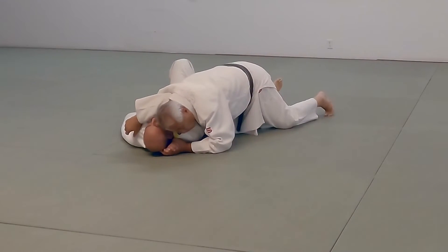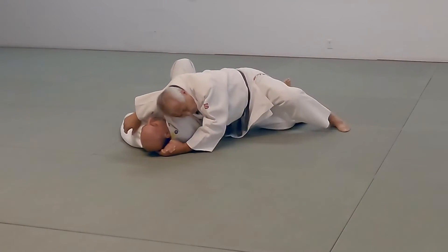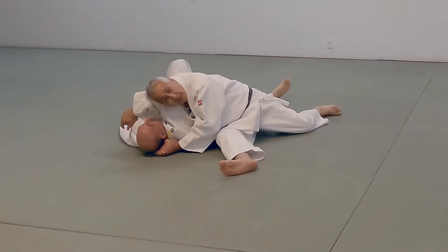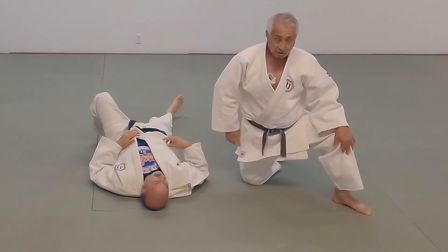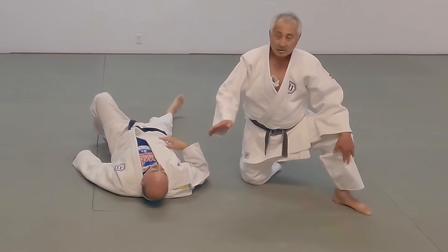You could sprawl out, stay down low — I don't find this particularly effective. Or you could come into this hurdler's position. Once again, I don't find this particularly effective; it's hard for me to get any leverage. You could switch into those positions and switch back. Everything is situational — depends on how your opponent reacts.